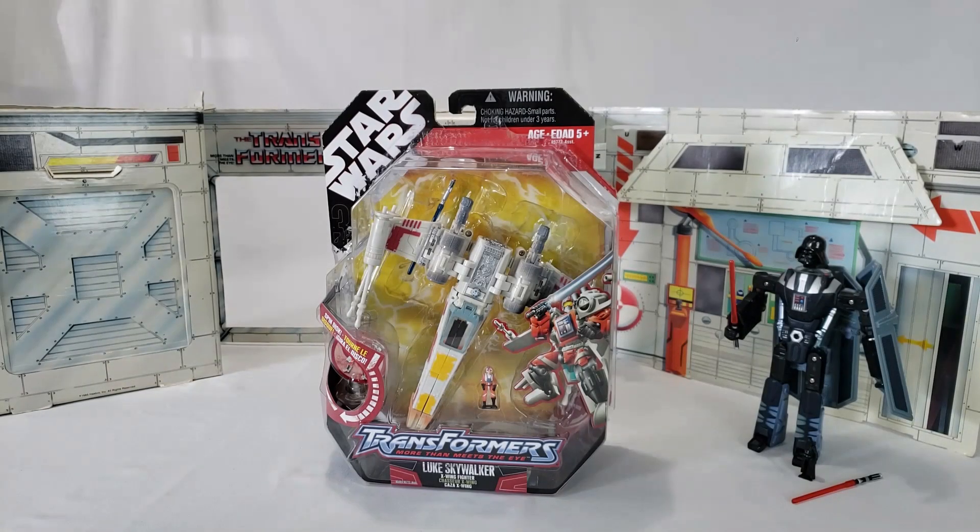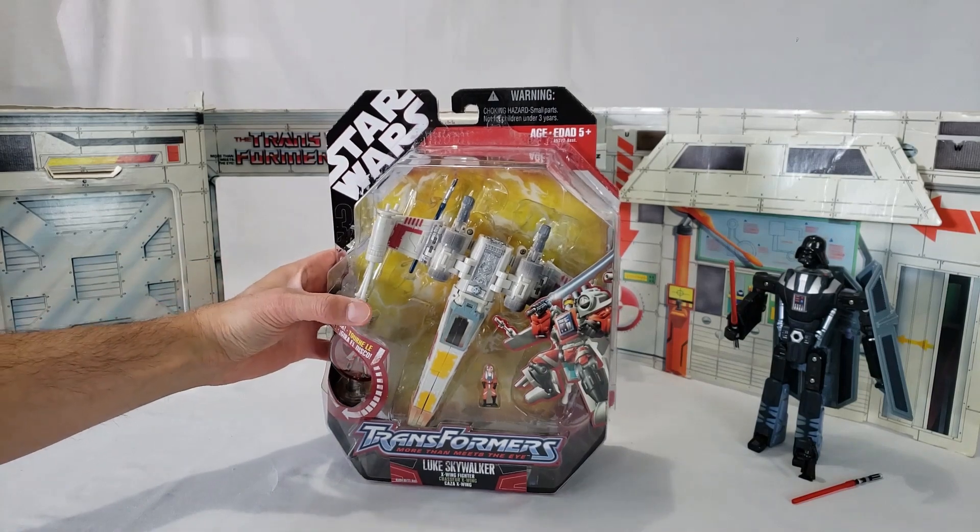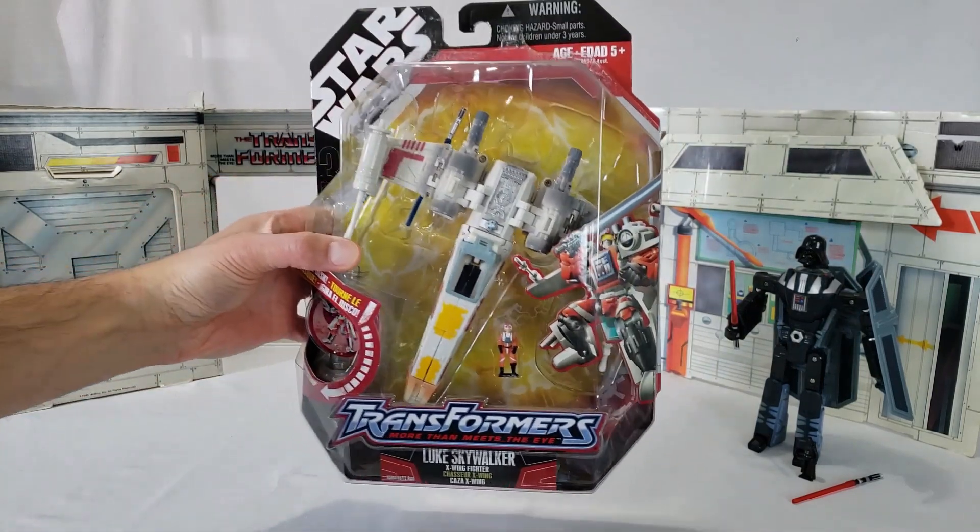Hi Transformers fans and Star Wars fans, happy May the 4th, Star Wars Day, and today I have another Transformer that is a Star Wars toy, and this is Luke Skywalker that transforms into his X-Wing Fighter.